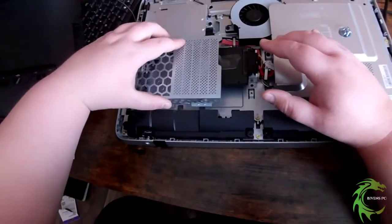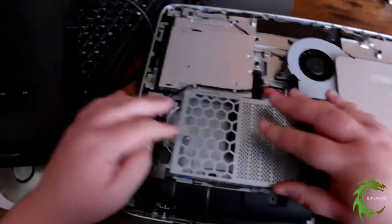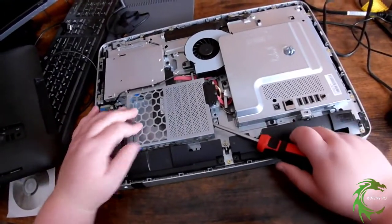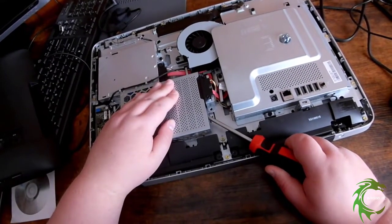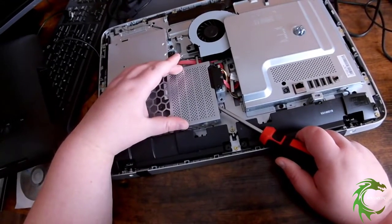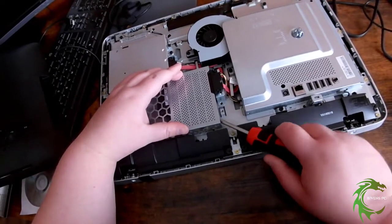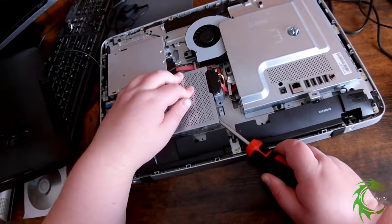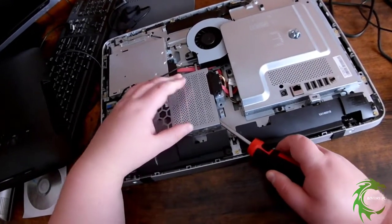I put it in there first so I can make sure it's plugged in all the way. Now I'm going to slide the cage back into place. There's just a little gap where it's not touching, so I'm using my screwdriver to put pressure on the bottom and hold down on the top. You want to hold it there for a while to make sure it gets a good connection and isn't bending anything, and so it's not slipping and sliding anywhere.